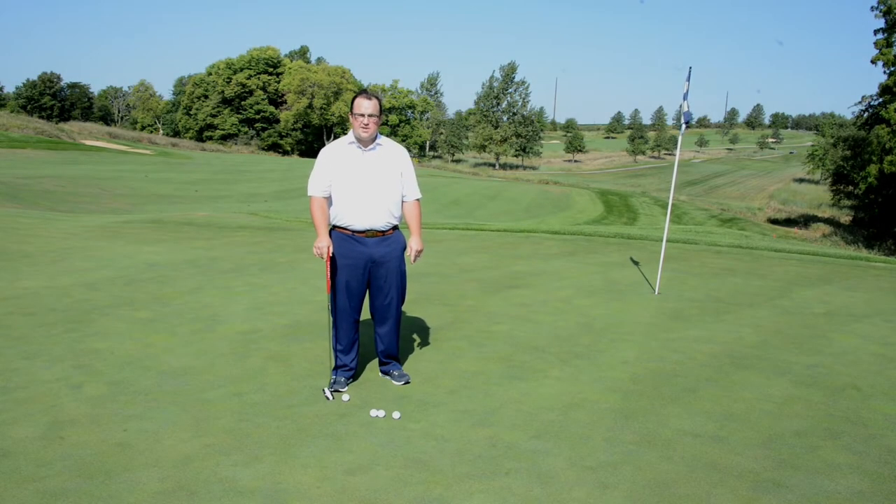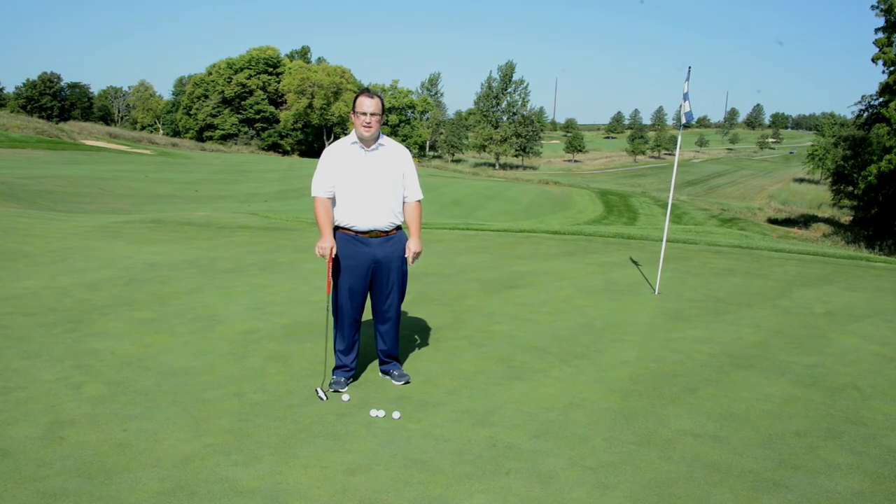Hello, I'm Jacob Schultz, PGA Professional, here to give you some tips for putting instruction for the National Disabled Veterans Tournament presented by Veterans Affairs and the DAV.